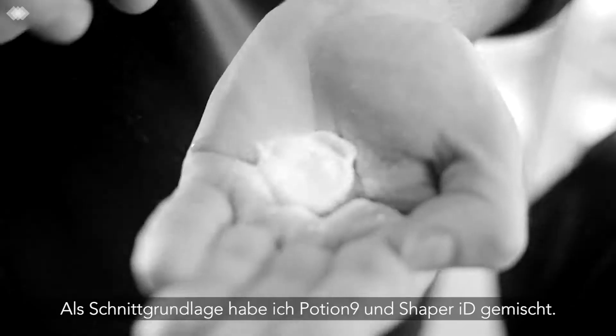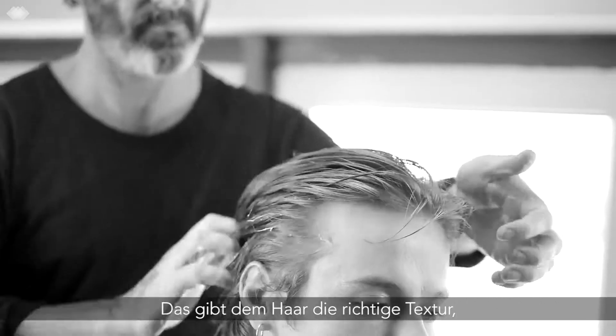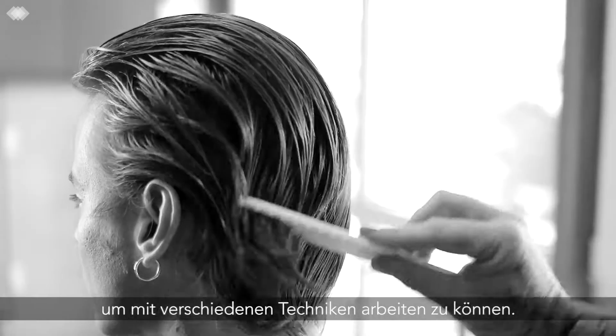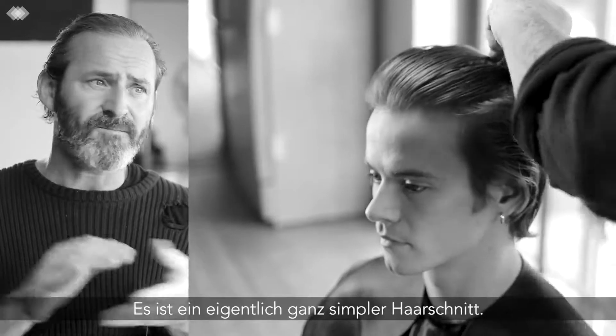I mixed in Shaper ID — this is a beautiful cutting tool. It gives me grip but also a little bit more condition for using different techniques, whether it's the blade or the scissor. Simple, simple haircut.